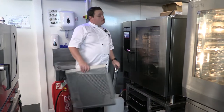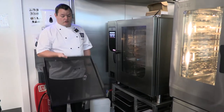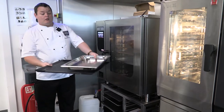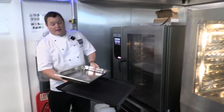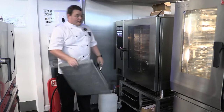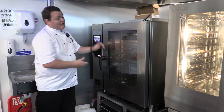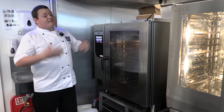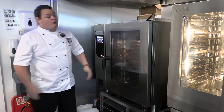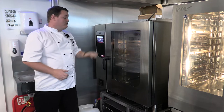One thing you may have noticed is this oven is rather large, and that's for a reason. It uses a 1.5 GN size tray — that's noticeably bigger than your normal 1-1 GN. The reason is more throughput — you've got fewer racks but more product going through. Even though the oven's bigger, the throughput of food is greater due to that tray size. Testing we've done for chains shows the product throughput is equivalent to an oven of higher rack capacity.